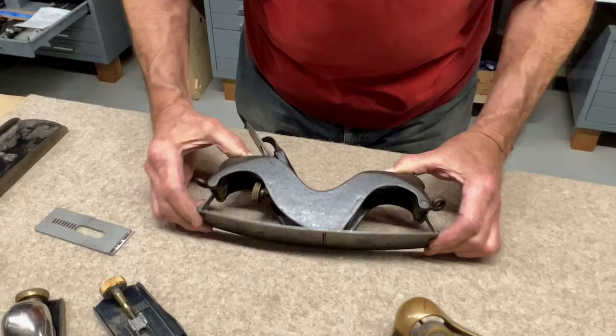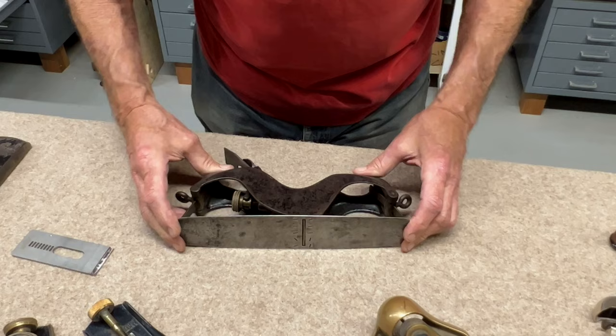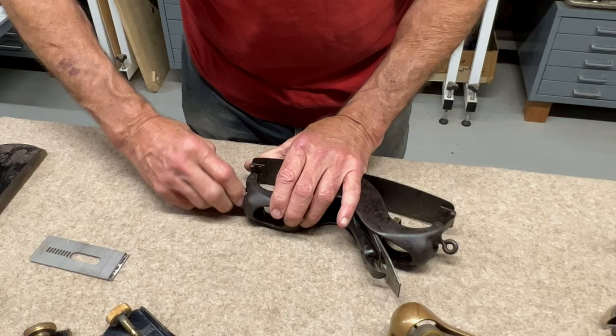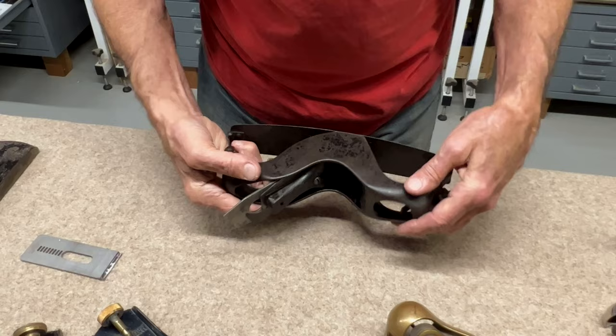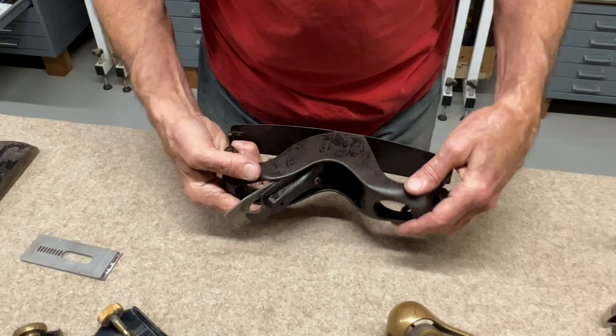Here's a cool plane I had to show you because it has an adjustable sole — nothing else in the world of planes has a feature like this. You can adjust the sole to be either convex or concave. A little tricky to set up, but it can really solve a problem — you can adjust it to any curve you want. I don't know who made it, but it's really well made — a beautiful tool.